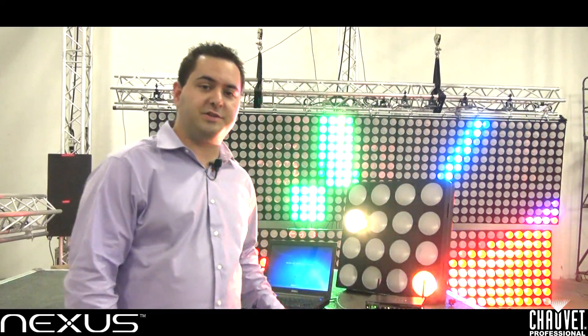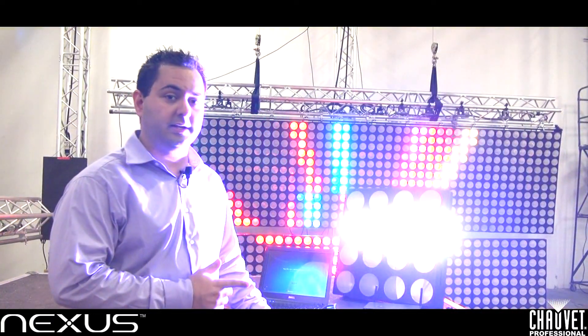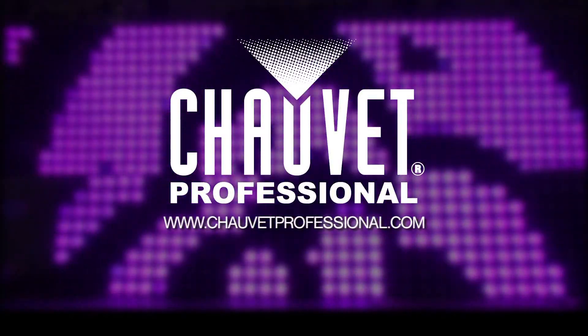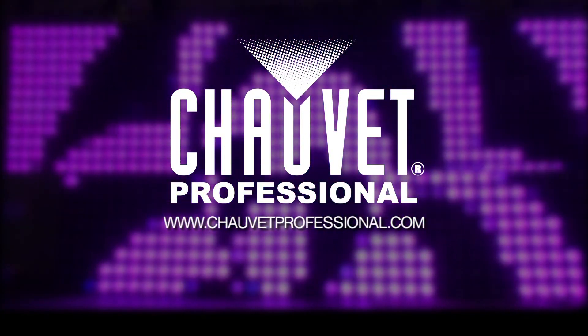Once again, my name is Danilo, I'm with Chauvet Lighting, and this is how you set your Nexus 4x4s on ArtNet and ClingNet. I'll see you next time.